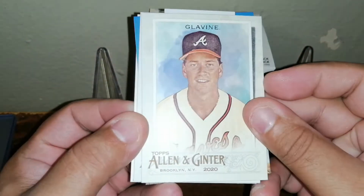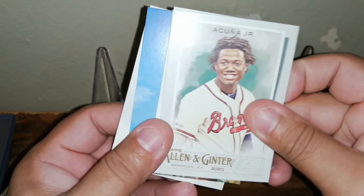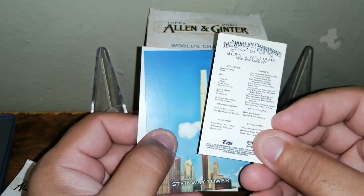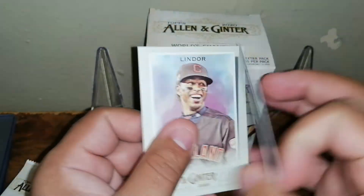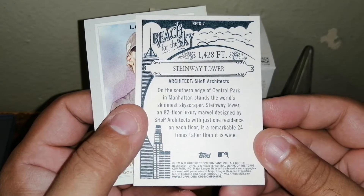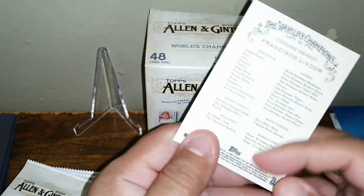We'll get some blue color back here. A Tommy Clavin, Tommy Clavin — Acuna Jr. And a Bernie Williams mini — nice, that's a nice one! We have a Stanway Towers. I got a Francisco Lindor card — I like when they throw a little bit of difference in them.